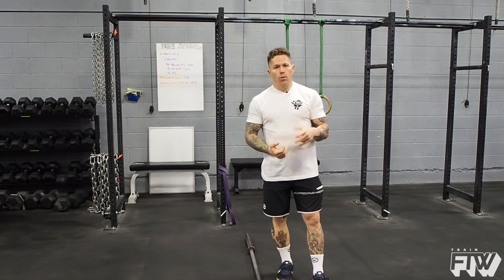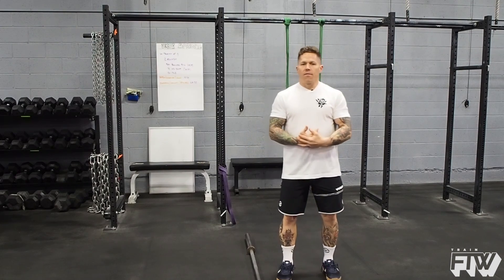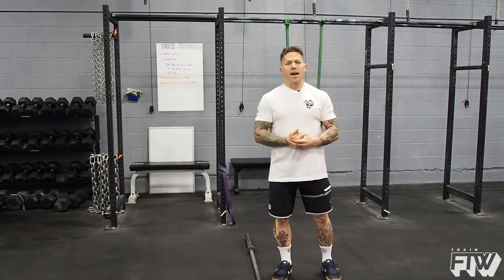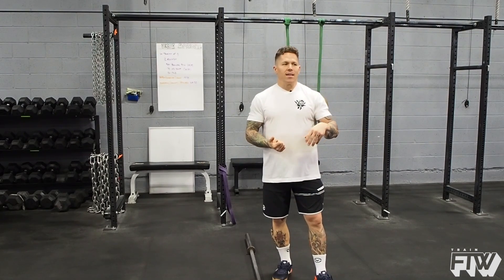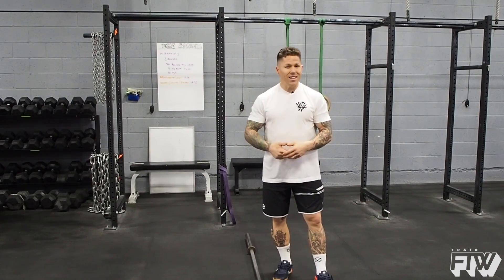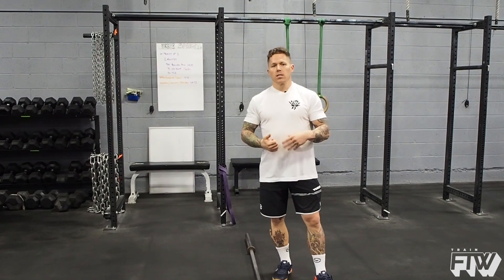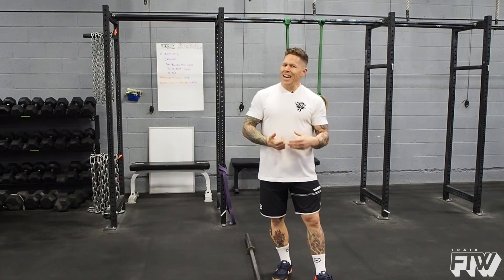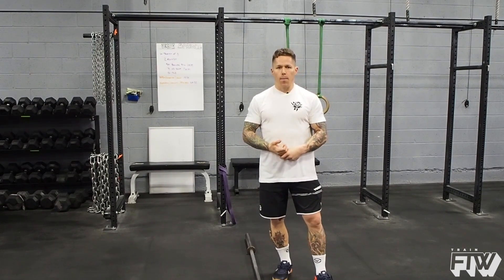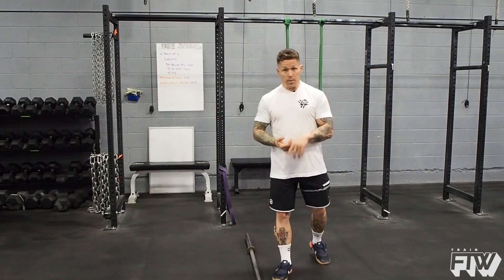There are a couple different things we recommend incorporating more often if you fall into that category. The first is any sort of pulling exercise. You want to spend time in that three to five rep range where you're getting the benefit of strength training. Anything much more than that, you're still building strength but also building muscle size, which is less beneficial, especially right now with about a month until the open starts.